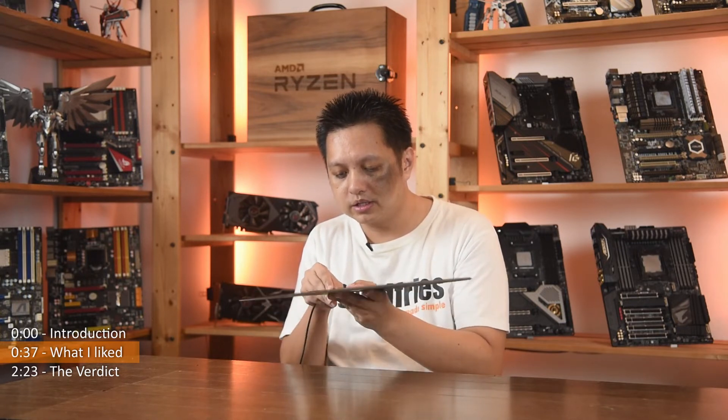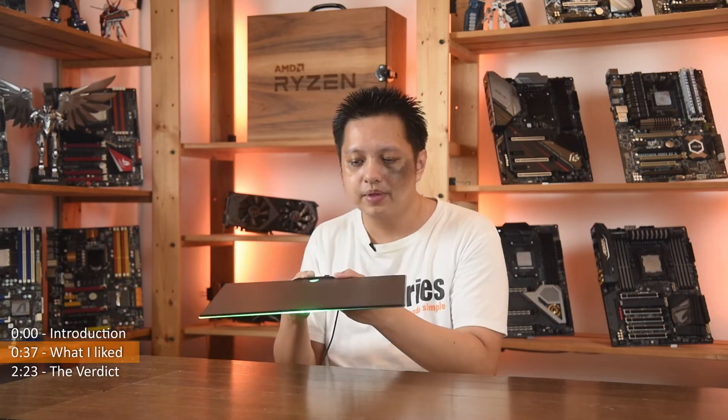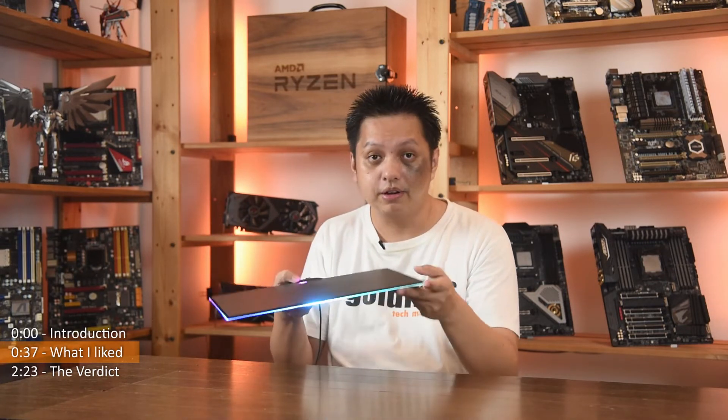Let me try to connect this micro USB — it comes with a micro USB connection. And as I connect it now, it's on again, very fast.